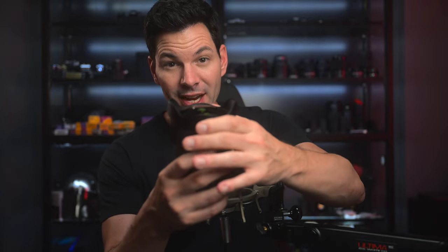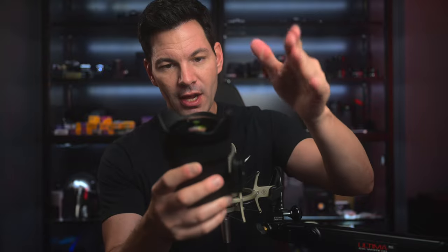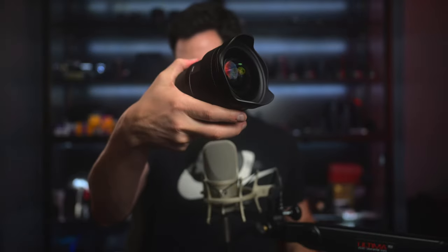Let me show you the front element so you have an idea. This portion of the lens is sort of a fixed hood, so it does not come off — you cannot remove that. It's there for protection of this bulbous front element, and it is pretty well protected. If you touch the side you'll hit it because it's a little bit lower, but you can get that wide angle shot without any interference.